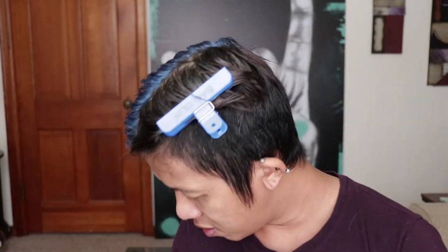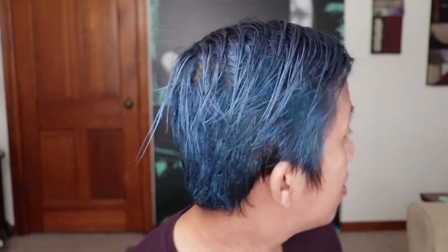It washes off really easy — I don't even need soap. I just washed my hands in lukewarm running water and it's all gone. I'm sure that when you wash your hair it's going to wash off really easily. I don't even think you need shampoo, but you can if you want. Oh, I look like I have a horn — I feel like an anime character.